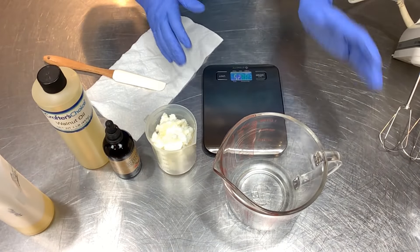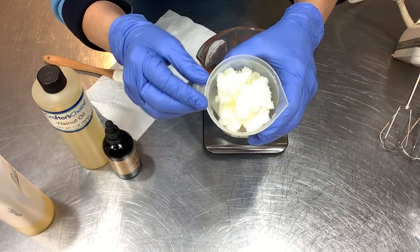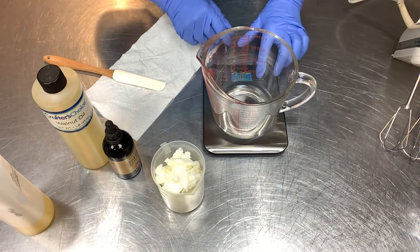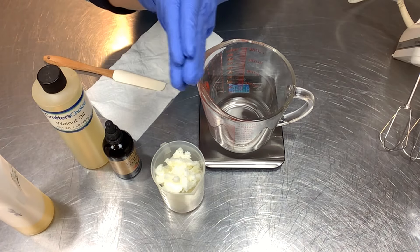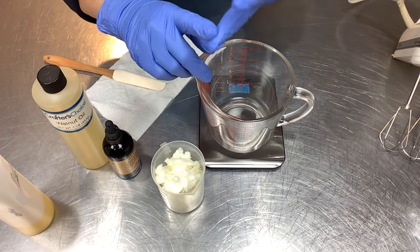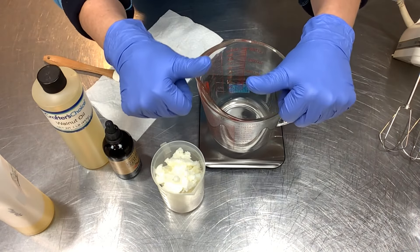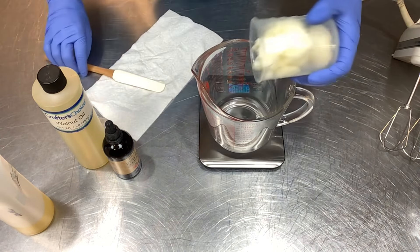I'm going to be working in a glass container because I need to melt this tallow down just a little. It is soft enough where you could add all your ingredients and whip it without melting, but it might have a slightly grainy feel — I really want a smooth, fluffy whip. Let me get my scale tared with the glass container. Here's the recipe: it's simple and wonderful. You can use half a cup of tallow and an eighth of a cup of liquid oils. No preservatives needed — there's no water phase, so no preservative required. In grams, I'm doing four ounces or 114 grams of tallow.